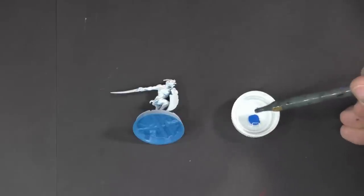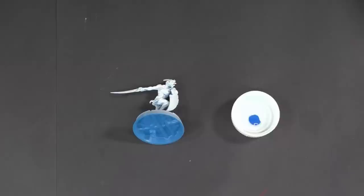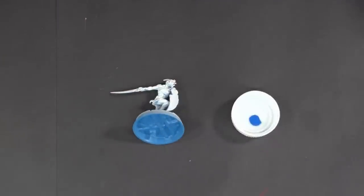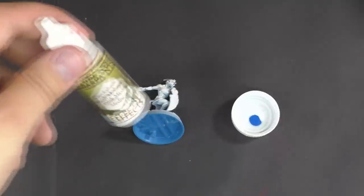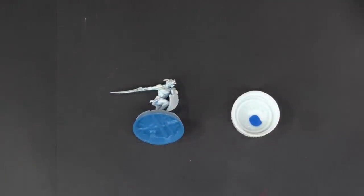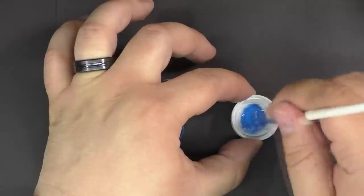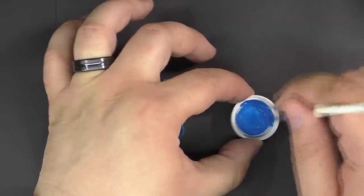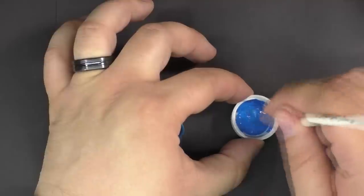Then we're going to do one drop of water as well, because this is a thicker pigment. You're going to have to play with these ratios — it's almost four equal parts except for the Quickshade Wash Mixing Medium, which you add at double the others. Then we're just going to stir that up with a brush.